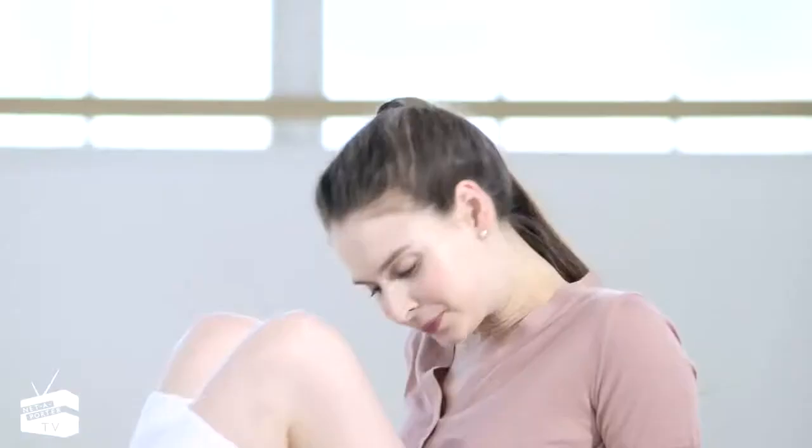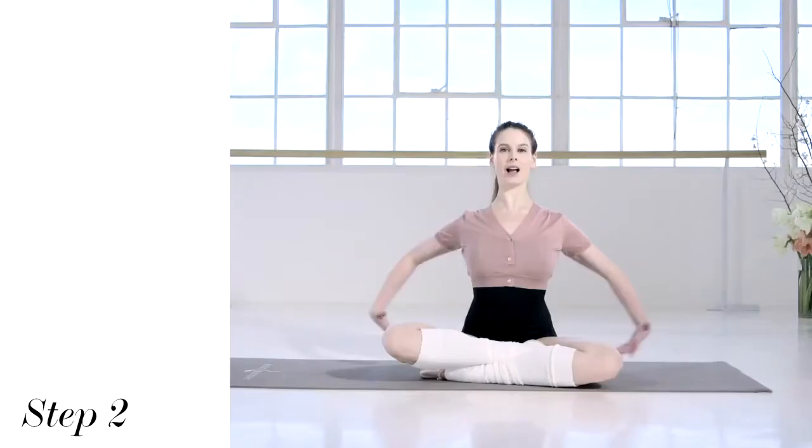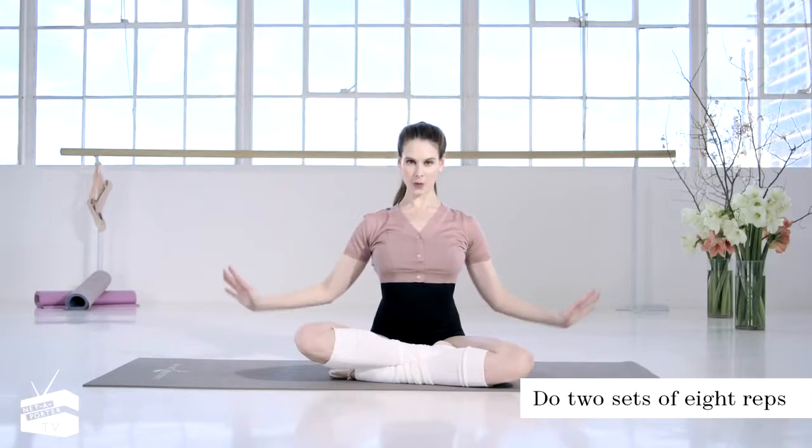Just lift it up. We'll come down and pivot back around. We'll do a little work on our swan arms. Pull in with the stomach and long through the neck. I'm going to take the arms straight out to begin. Lower down and lift up with the elbows, keeping the neck nice and long.